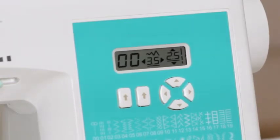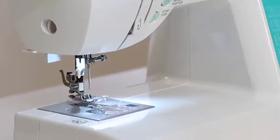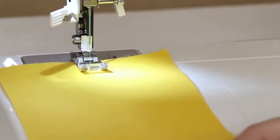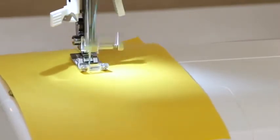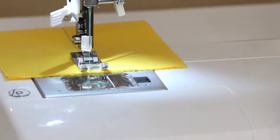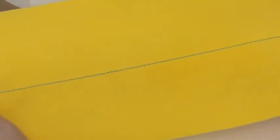The straight stitch is automatically selected when we turn on our machine, so my straight stitch is already selected. Place the fabric under the presser foot, lower the presser foot, and begin sewing. When you're done sewing, raise the presser foot and trim the threads. And there's our stitch — it looks good on the top and on the back.